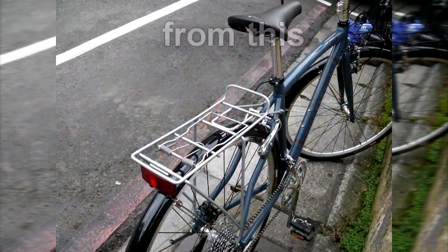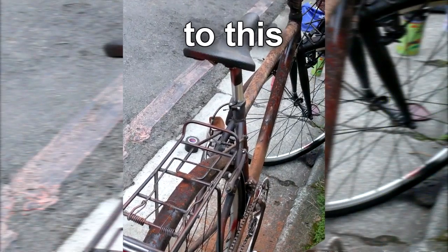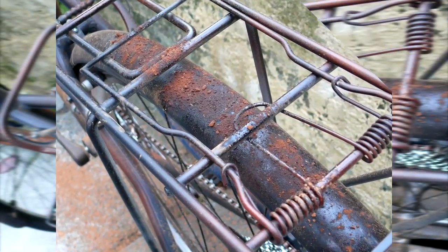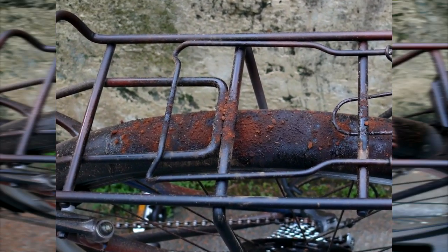The ideal is for a potential thief to take one glance and realize that my bike is not what he or she wants. If your bike is really unattractive, you can park it just about anywhere and still have peace of mind.